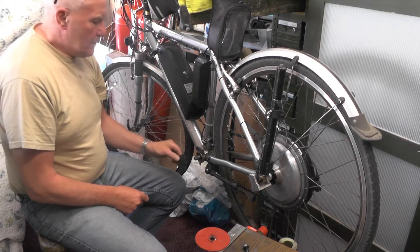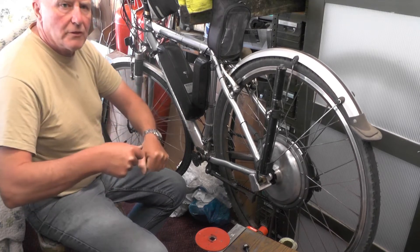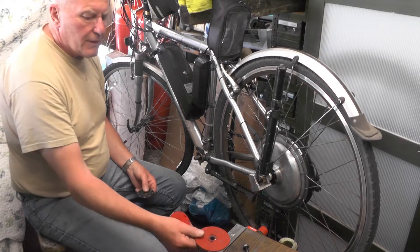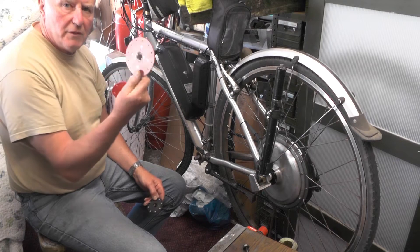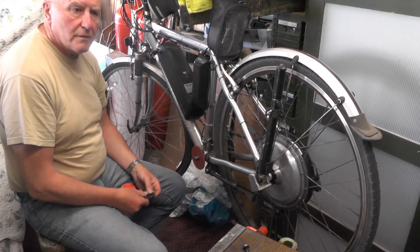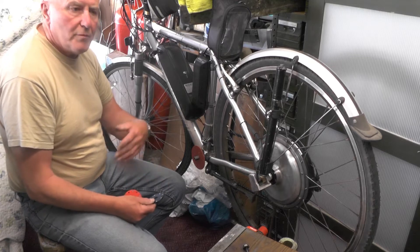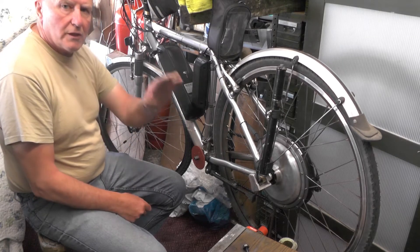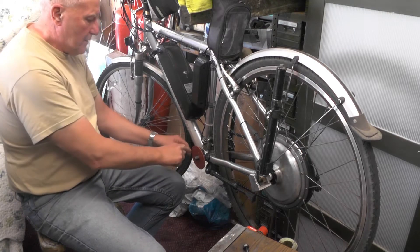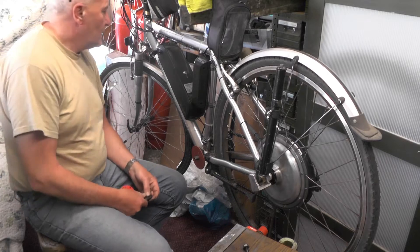The only reason I changed it in my last video was because with 18 magnets, for some reason they were picking up speed too fast. As soon as I moved the pedals it wanted to go — it hadn't got a steady pickup. So I thought I'd try a different magnet ring and half the number of magnets. You'll see in my video I put a four-magnet ring on and I've been using it ever since — it's worked fine.